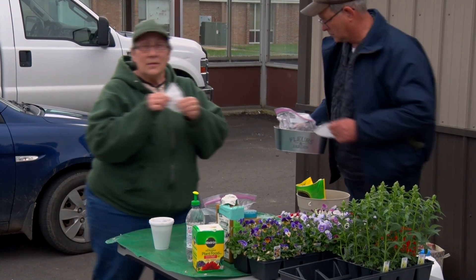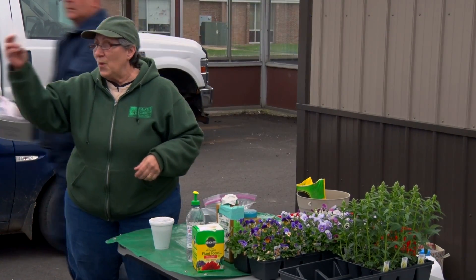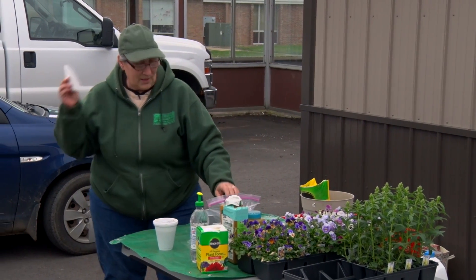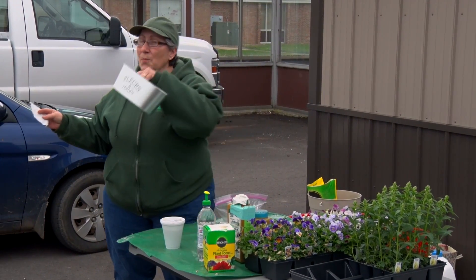We were thankful for the rain mainly because we had just got done transplanting a whole bunch of plants at the library. So we were glad it rained harder. Now you have the important one right here — this is your very important one. Don't lose it because we're going to do something with it. And you have your pot.